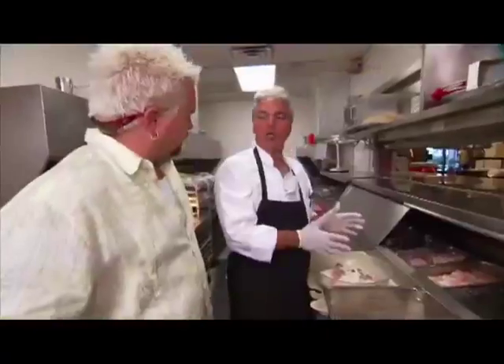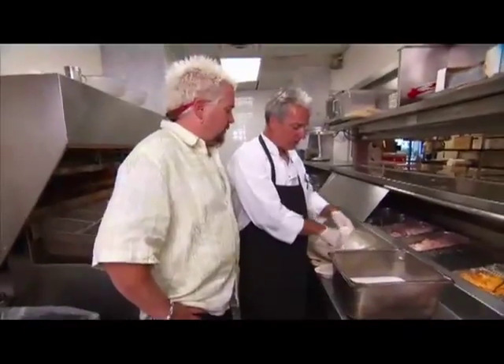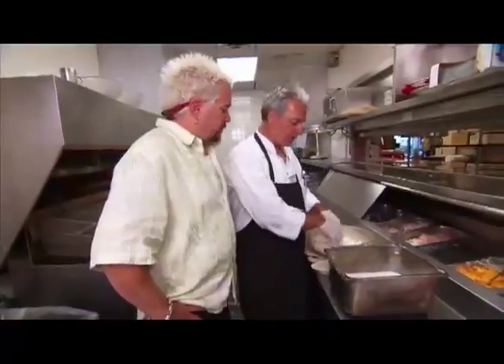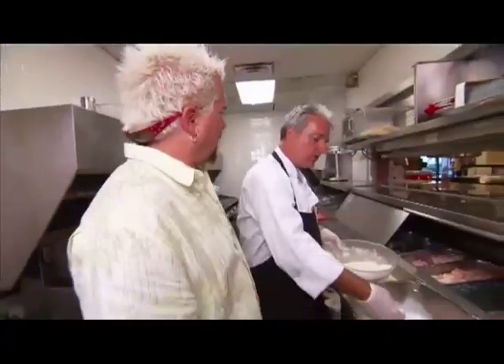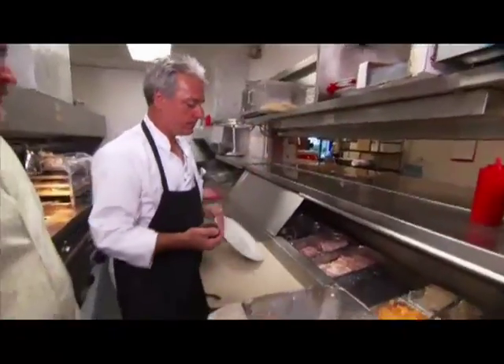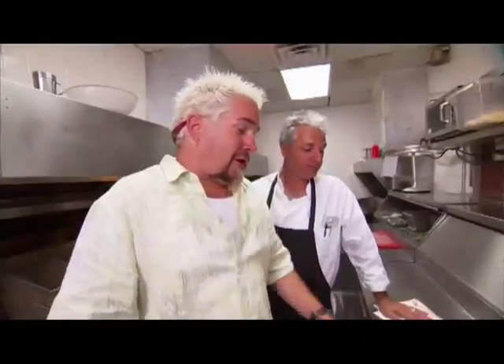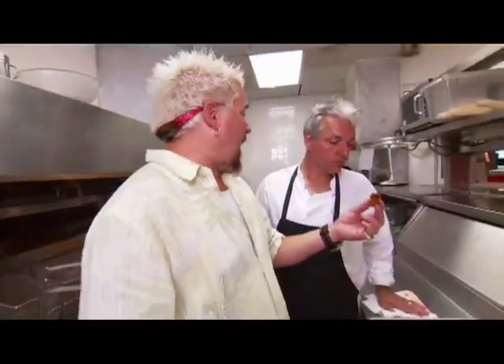The alligator bites are awesome. Is this tenderloin? It's a one-foot section of the tail — supposedly the least tough part of the tail. And this breading we make homemade too: salt, pepper, paprika, and a little baking powder to give it that crispy outer shell. We're going to put that in some buttermilk — wet hand, dry hand — then fry it. Served with a little ginger sauce. Alligator and ginger — sounds like a dance duet. That's good, that's really good. Nice texture. Fantastic batter.